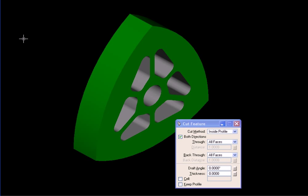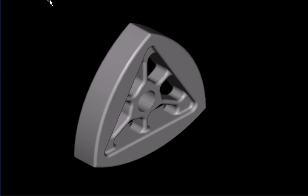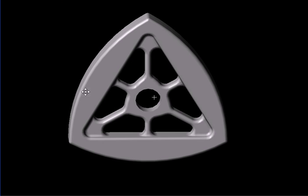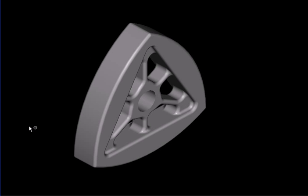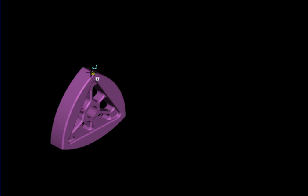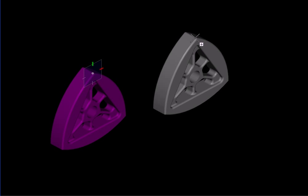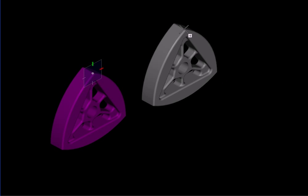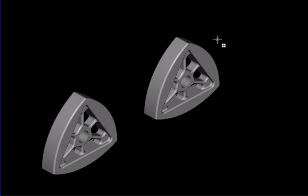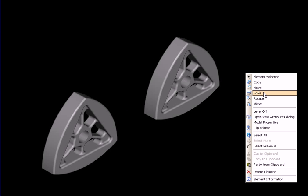We've made our wheel a little lighter. Now we'll smooth things out — fillet a few edges — and we'll have a nice wheel. This is our final form of the wheel, and we are going to make a copy so we'll have two wheels.